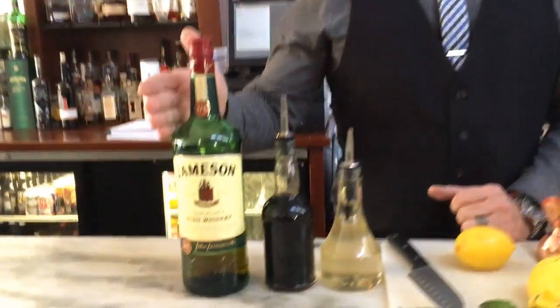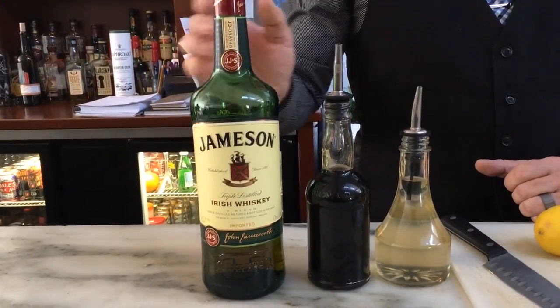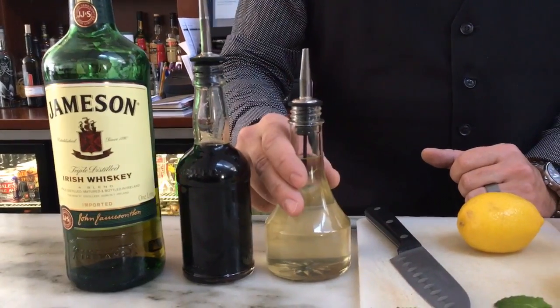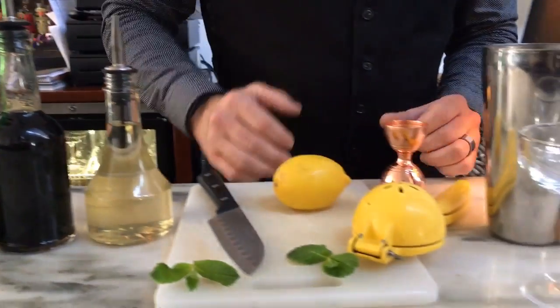We've got Jameson whiskey — that's going to be our base. We've got a little bit of Guinness reduction here, and then we have some honey simple syrup, a lemon, and then a garnish.